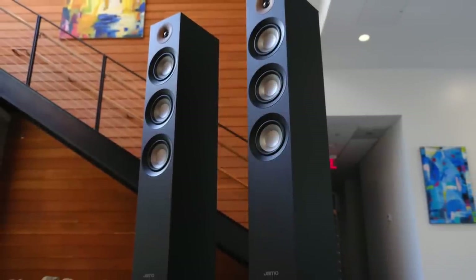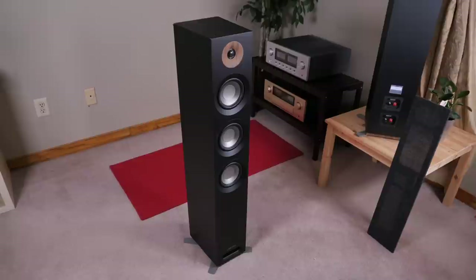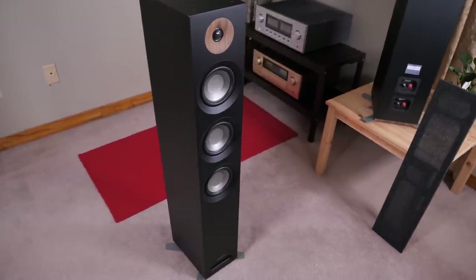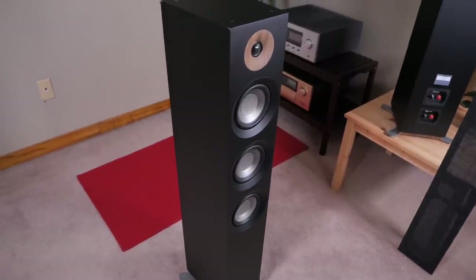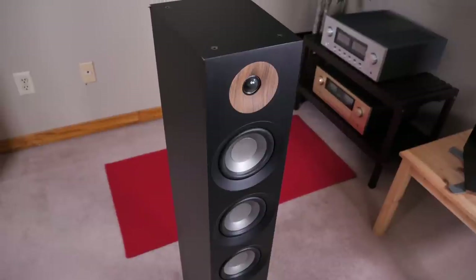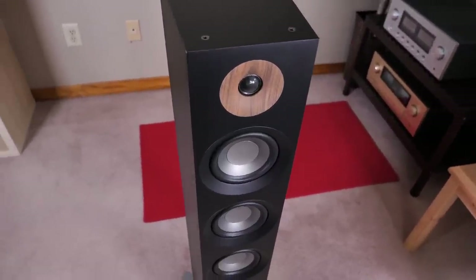I think it's finally time to review a set of speakers that most people can actually afford, so let's go ahead and do it. Here's the focus of today's review: the Yamo S809. This is a speaker that's been around for a number of years, and the reason I'm covering it today is due to its reputation for being easy to work with while at the same time offering good sound at a good price.